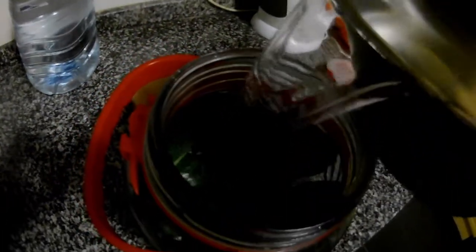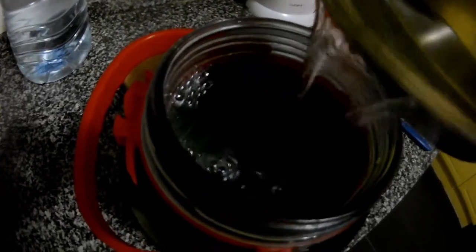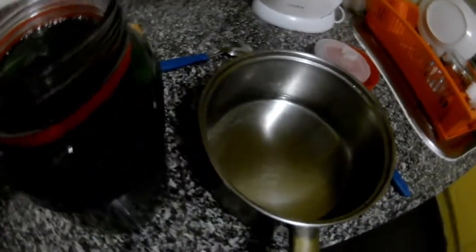Now the water — you see it's almost full. We'll put the bread on the top as well.